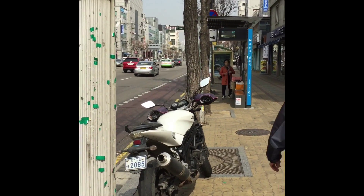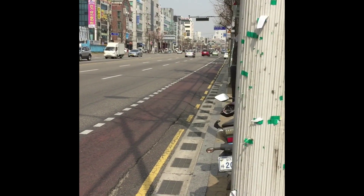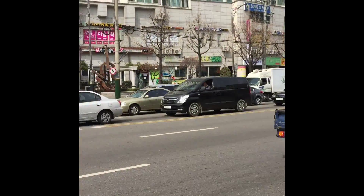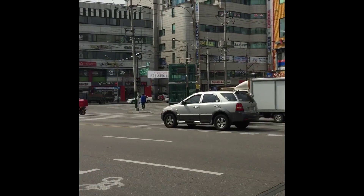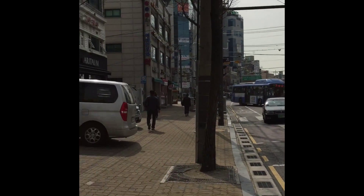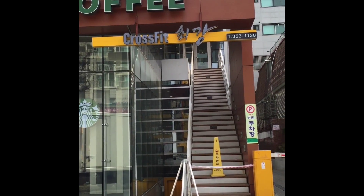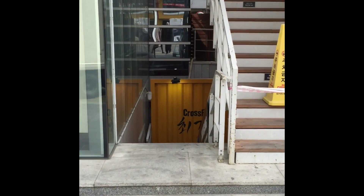It is a beautiful Friday mid-March afternoon in Western Seoul. There's the motorcycle — a quick 360 — this is the intersection of Busan station, this is where I train on Fridays. Gorgeous day, and then what you see right here — BAM — CrossFit. Let's go ahead and walk down into the box.